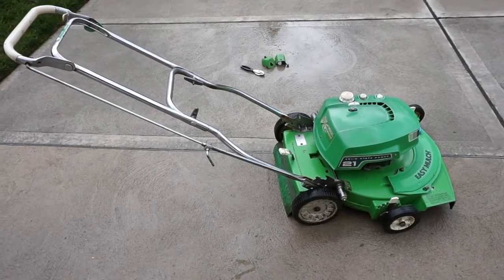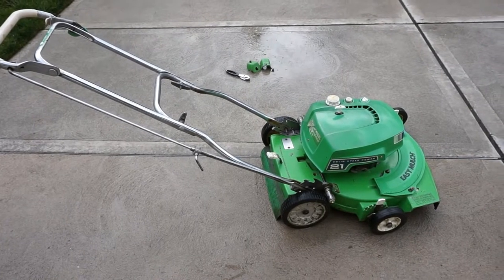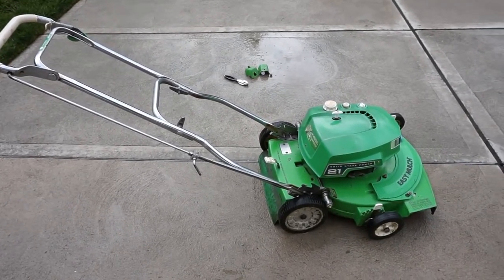Hey everyone, how's it going? It's Lawnboy R8237 here. Today I'm going to show you how the self-propelled mechanism works on the older Lawnboy self-propelled lawnmowers.